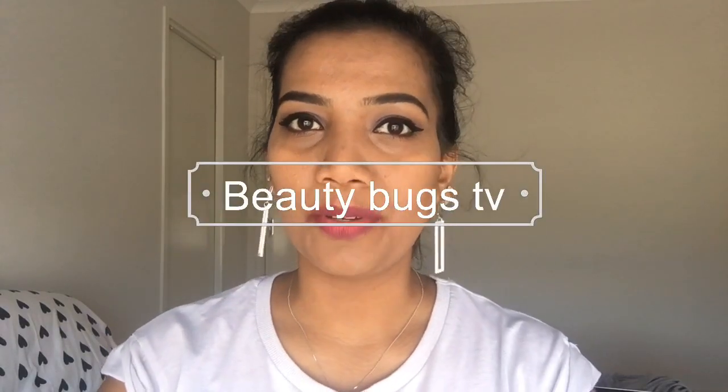Hello guys! Welcome back to my channel Beauty Bucks TV. My name is Priyanka. In this video, I am going to show you a DIY Concealer.